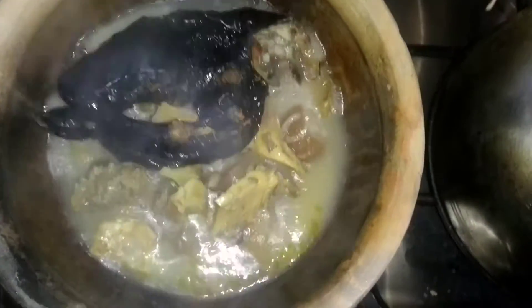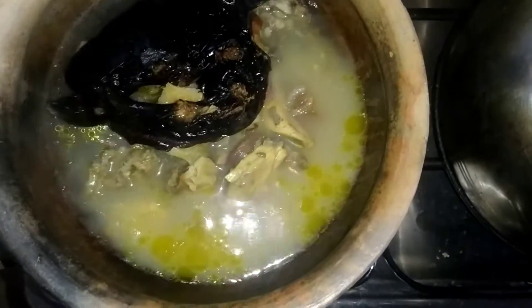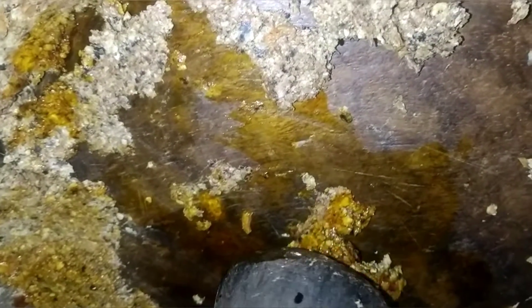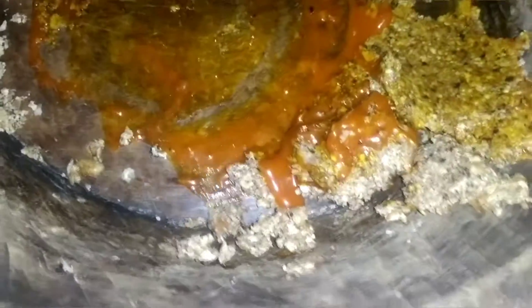I'm checking the food and then adding the right quantity of water for my soup. Whatever measurements I'm using will be shown in the description box below. Now I'm adding red oil to the ogbana, ogiri, and crayfish in the mortar. You don't have to pound with force — you have to pound gently so that the ogbana will not splash everywhere. Just shift it, moving everything closer, gathering it all together. That's how you pound it — not with force.